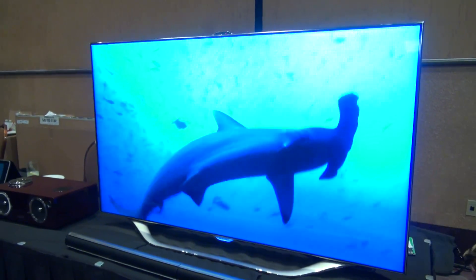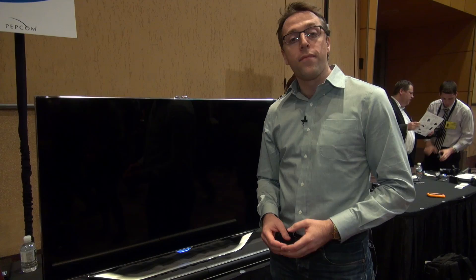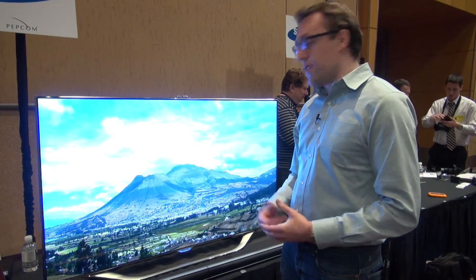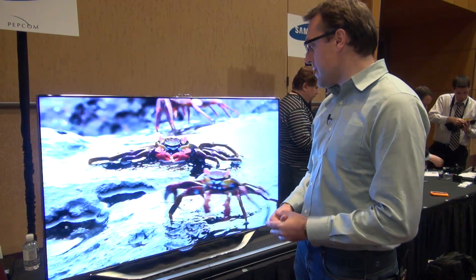This TV has a dual-core processor, like we see on some mobile phones, and what that will allow it to do is multi-task, so run more than one application simultaneously. You'll also be able to have multi-tabbed web browsing when you're on the internet.